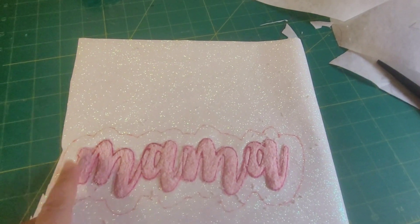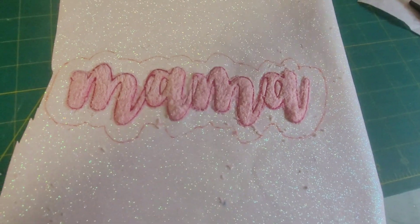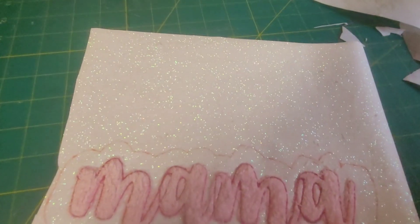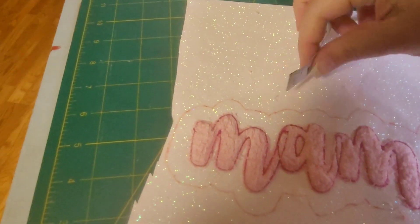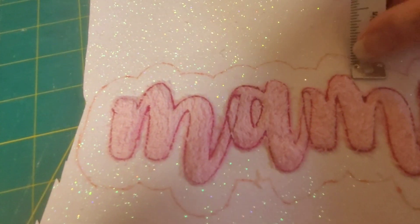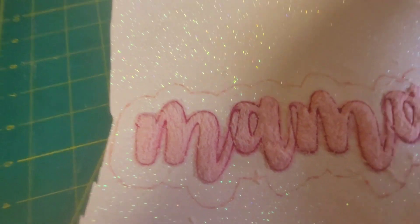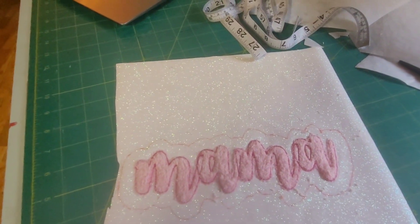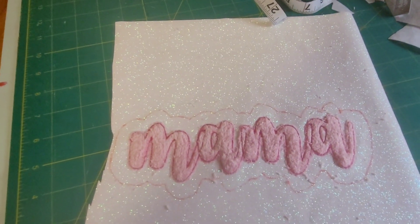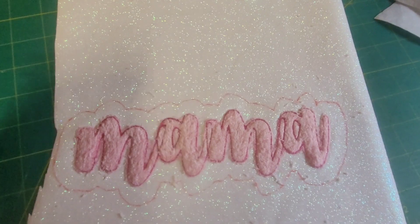I trimmed off all the pieces and put the fray block on. Basically what I did is I took my tape measure and measured out about half an inch from the parts and then connected them so that it had a little bubble shape. If you want to do this in your program, my other video about how to do this with athletic letters will show you how to stitch out a line that you can easily cut.